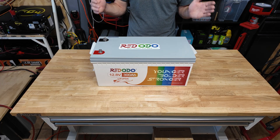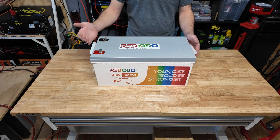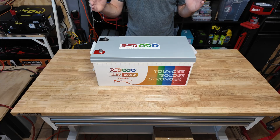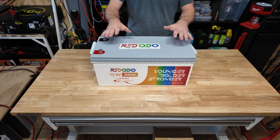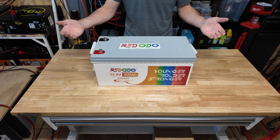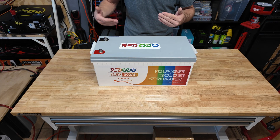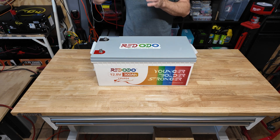I double-checked on their website — they offer five-year warranties on their batteries, similar to other manufacturers. I haven't used their customer service so I can't vouch for it. At the time of recording this battery goes for about $500 — I'll leave a link in the description. Redodo has actually been around for quite a while. I'm starting to see a lot more brands offer 300 amp hour batteries and I personally really like that — you get so much capacity in such a small package with just one connection to your inverter or charge controller.